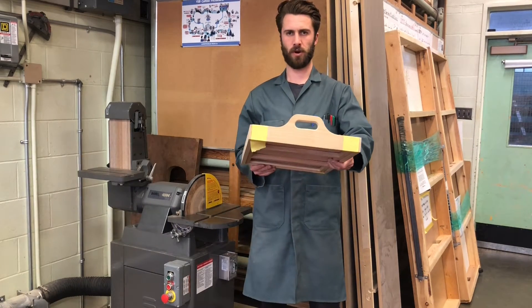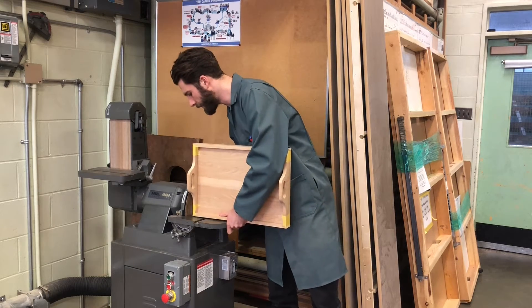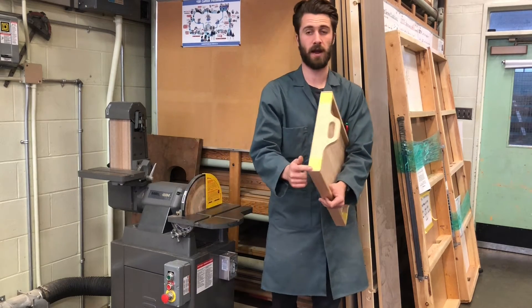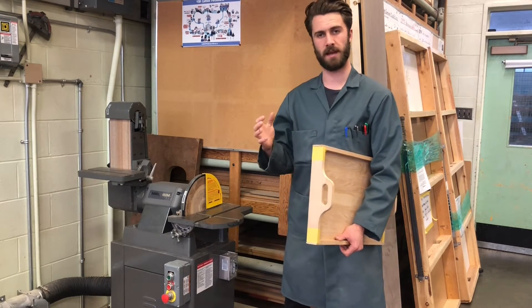We have tape on the corners and now I'm going to hold this up vertically and just touch it to the end of the rabbet. Again, we're going to go almost all the way there and then finish it up with a block and sandpaper.